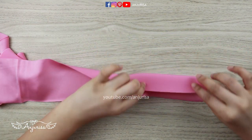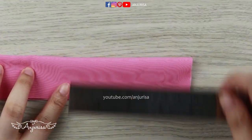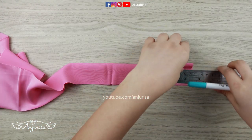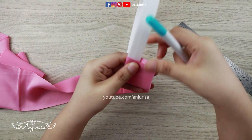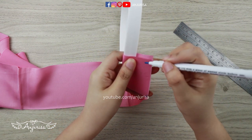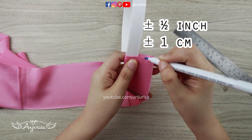Fold the fabric in half and mark 6 cm. Then take the headband and slide it here, just to make sure that the headband will fit into this fabric later. I will mark about half an inch from the headband.